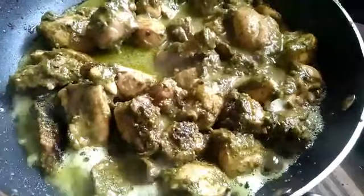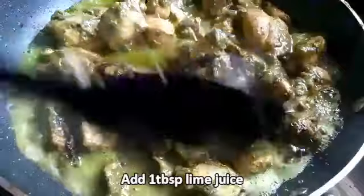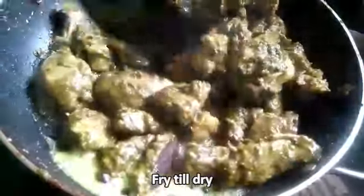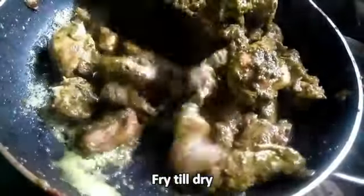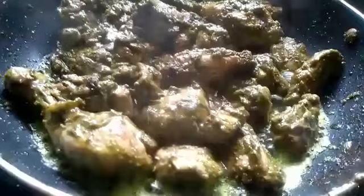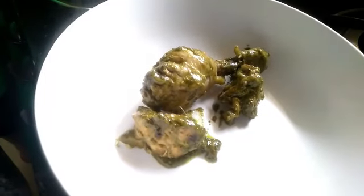Add one tablespoon of lime juice and fry till all the juices get dry. Once it is dry, transfer it into another bowl.